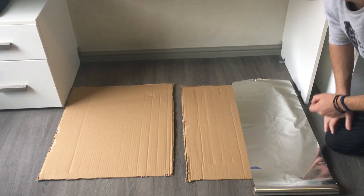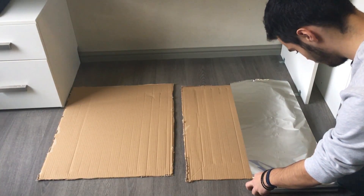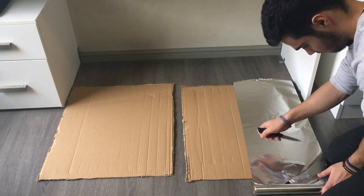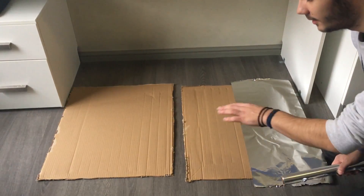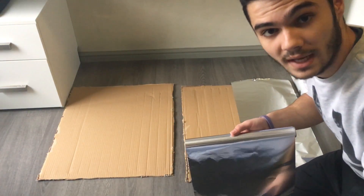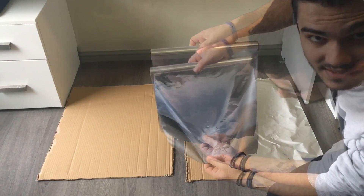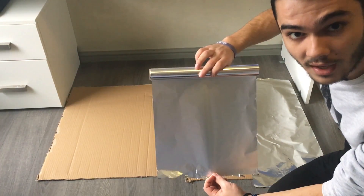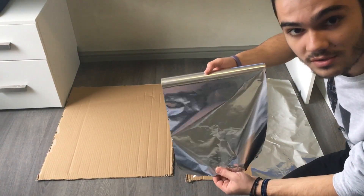I think I need about that much and I'll use my knife to cut it. Then I'll repeat the process to cover all the area of the panels. One quick thing to mention: this particular aluminum foil has one side that reflects a lot of light and another side that doesn't reflect as much. So you want to use the side that reflects the most light.